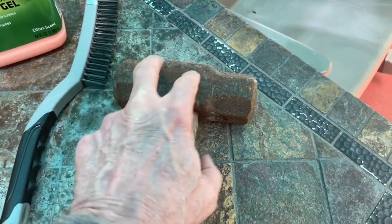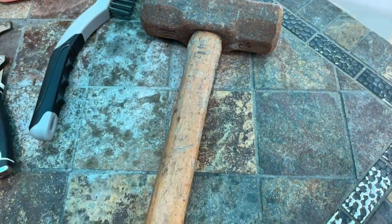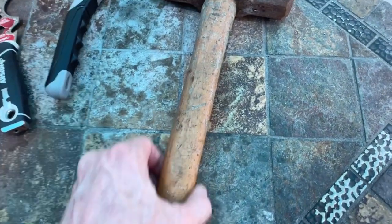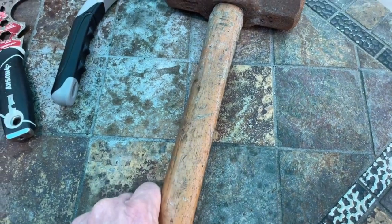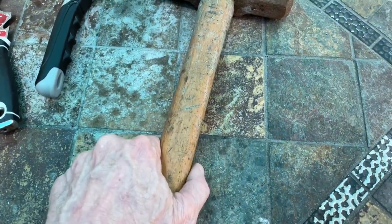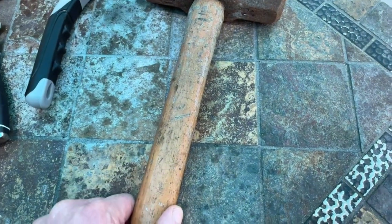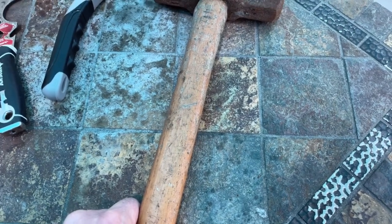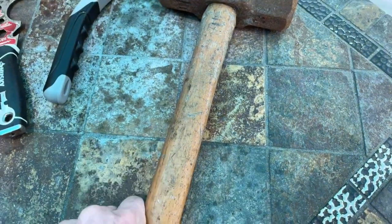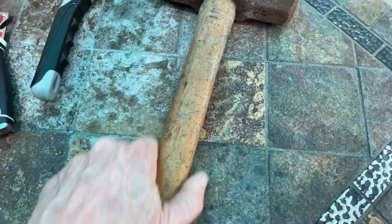I hate seeing rust on tools — I'll get that cleaned up. But I want to get the varnish off of there. I don't like varnish on tool handles. There's a couple of reasons. First of all, it's kind of slippery, and because varnish tends to be slippery, it gives you blisters if you're out there working with it. Working with tools can be hard enough already. I like to get that taken off and start working linseed oil in.